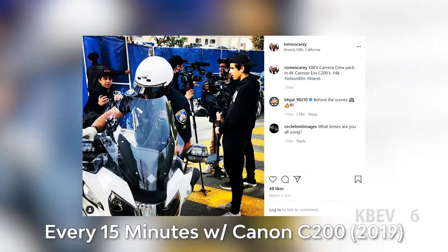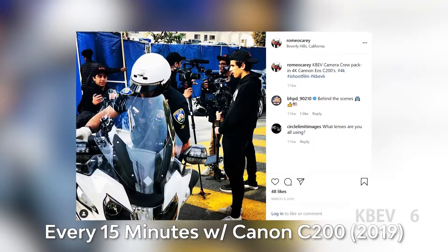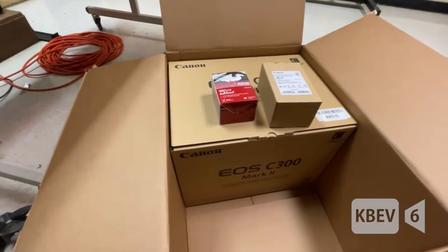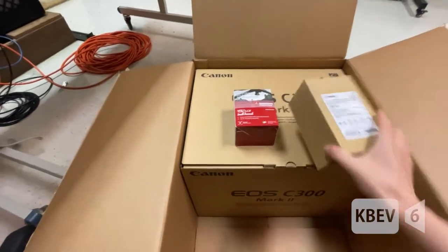We used to rent this camera for like two, three — $3,000 for like three weeks. Yeah, it was a wise investment. This just saves so much money in the long run.